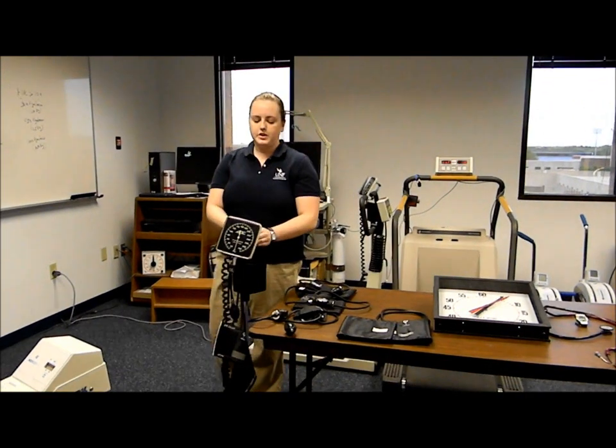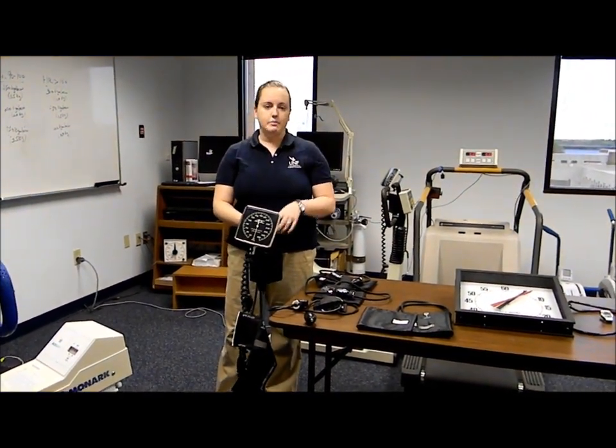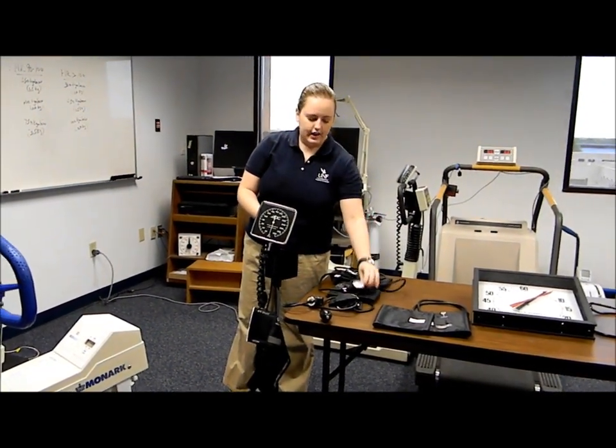We also have a standing blood pressure cuff. It's useful in exercise tests so that you don't have to keep looking at the participant's arm and grabbing the gauge, which is hard to do.